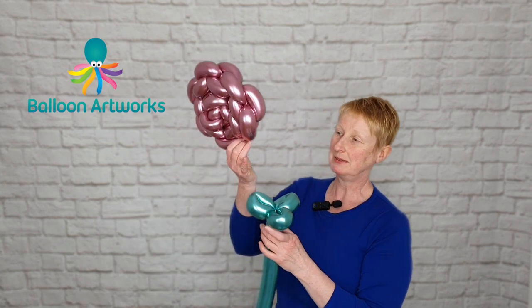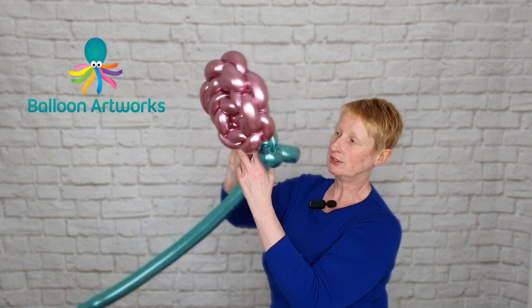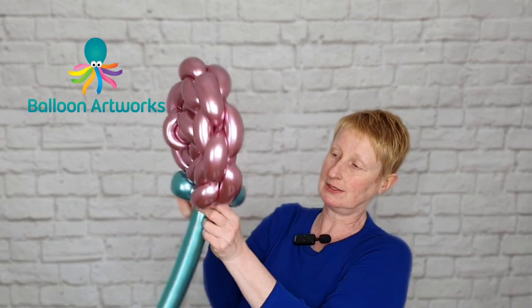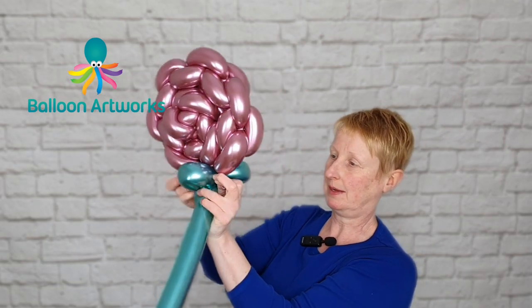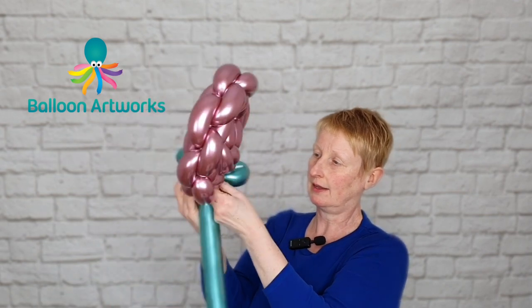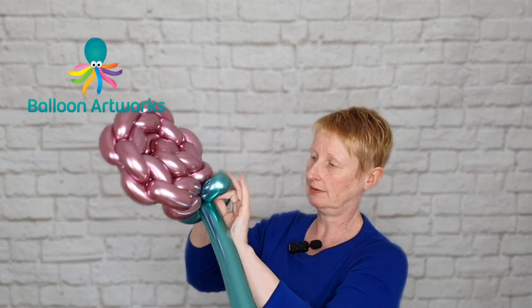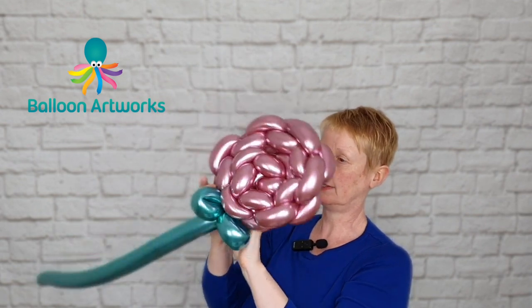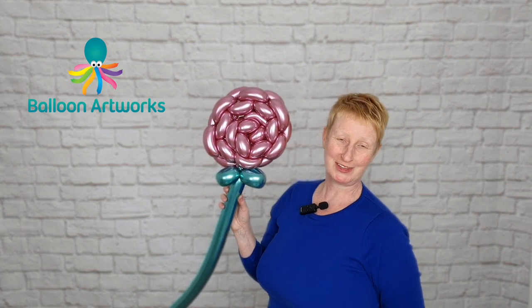Take your flower stem and your flower head, and just using the tails, pull those tails into the top of the stem to secure that flower head in position. Then you can just arrange these and make a couple more of them.